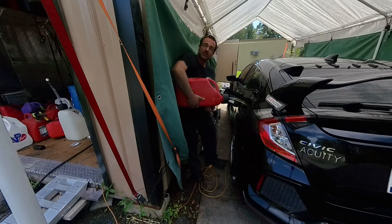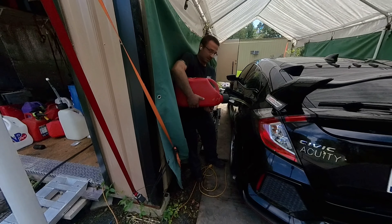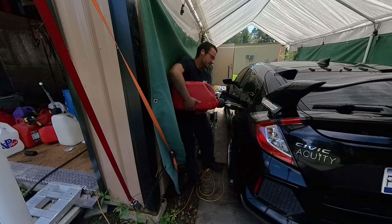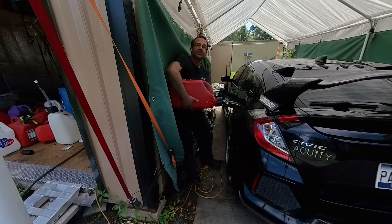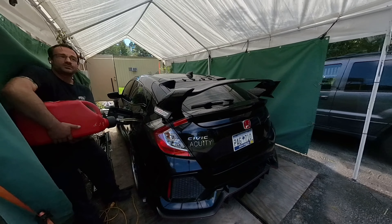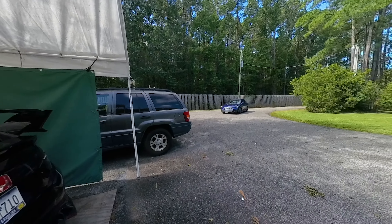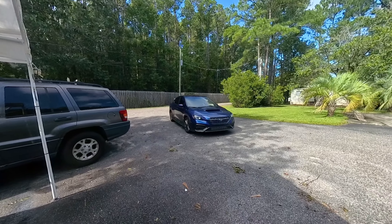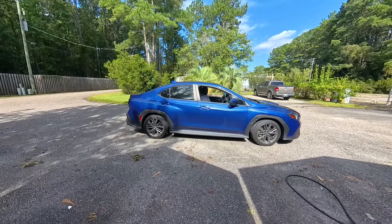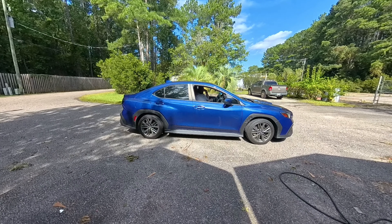The benefits of C85 — believe it or not, C85 actually has a bit of nitro in it. Here comes my buddy Dan, who I also work with. We're going to be doing a boost leak check on his 450 wheel horsepower 2023 WRX. She's got a few mods and we're gonna be checking that out today.